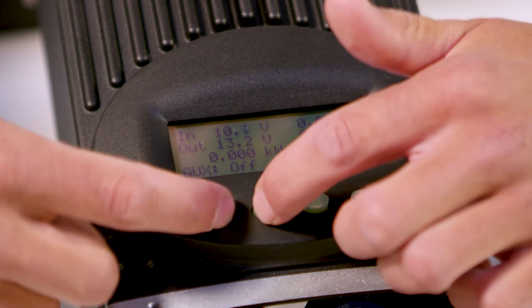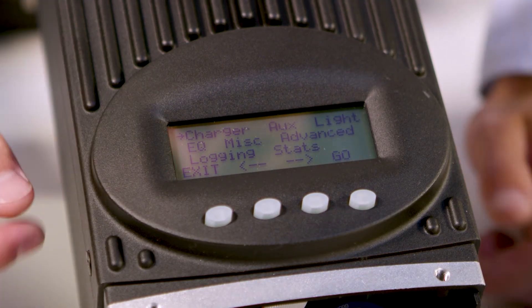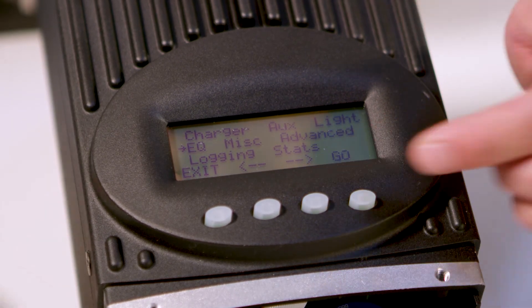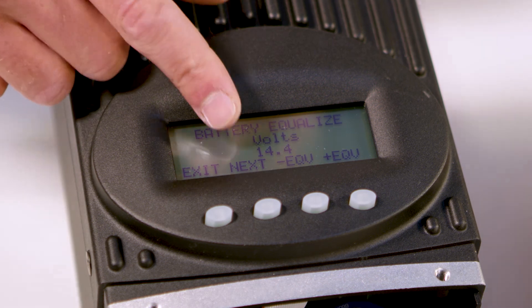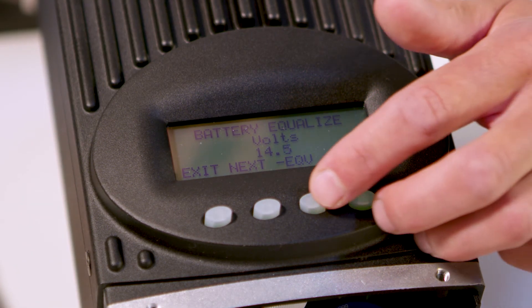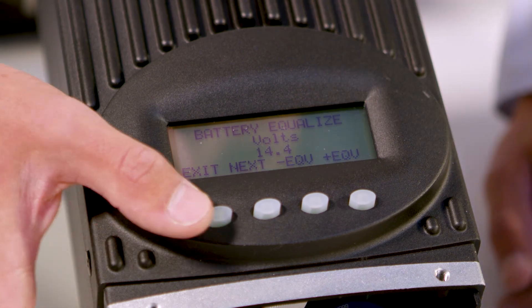Press the two buttons again to bring you back to the screen, and move your cursor to EQ for equalization, then press go. You want to set EQ to 14.4 volts — you can change it like this. So 14.4. Then press exit.